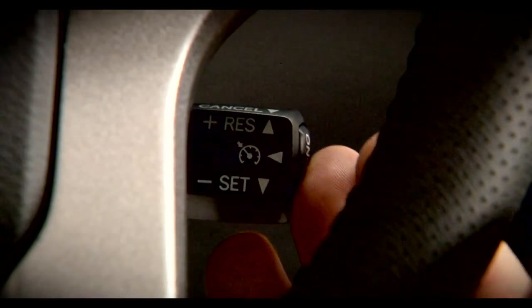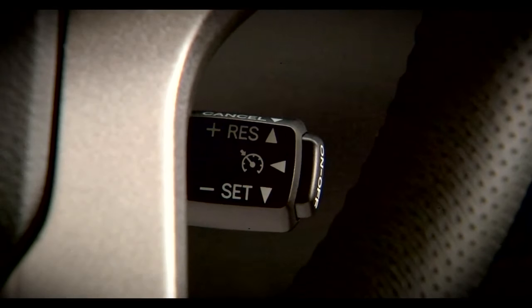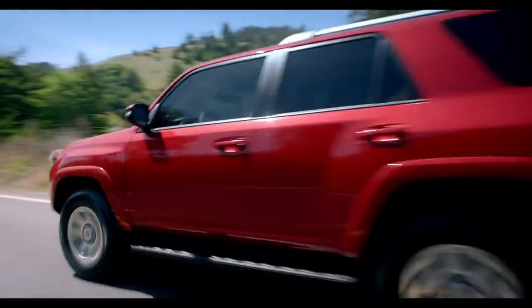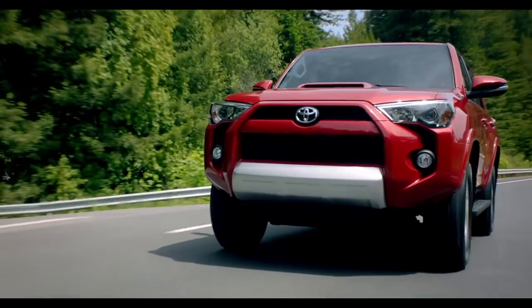Press the on-off button on the end of the stalk to activate Cruise Control. When it's on, a green icon will be illuminated on the instrument panel. Then accelerate or decelerate to your intended speed and press the stalk down to set the Cruise Control speed.